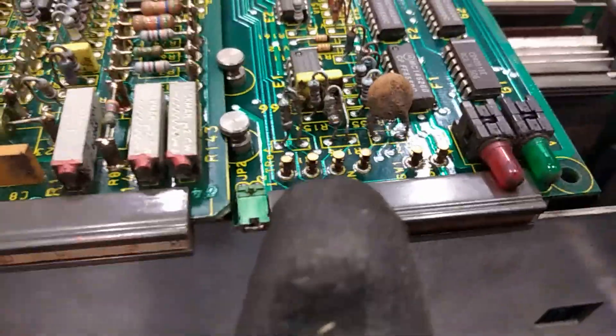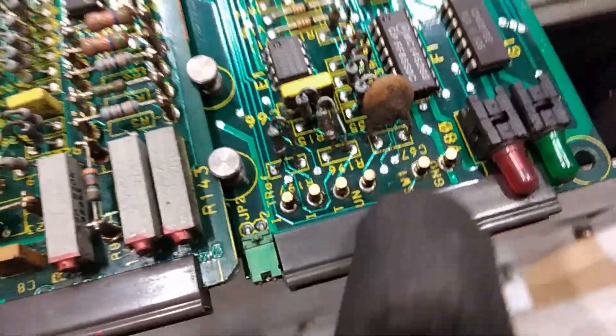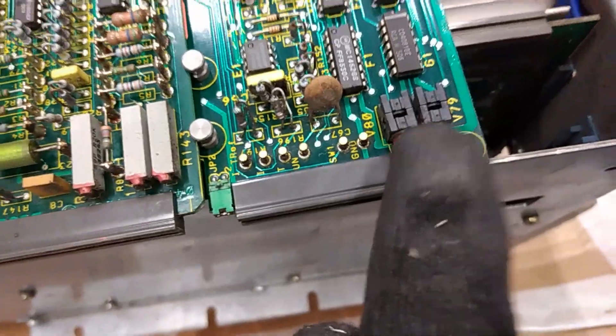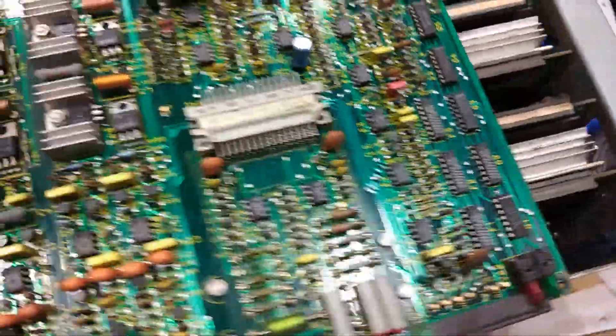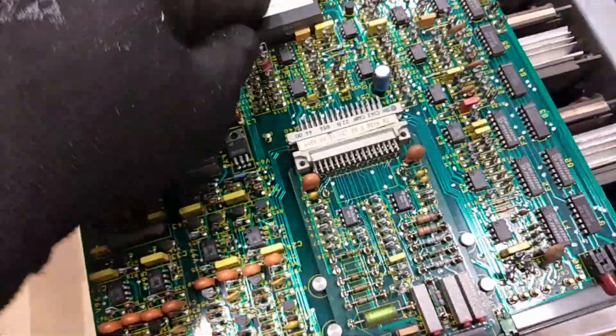Look at those pins — those are actually gold-plated pins. I don't know if you can see that. And these lead diodes contain some small gold bonding wire inside. Some aluminum heat sink, and like I said, it's copper. Not bad.